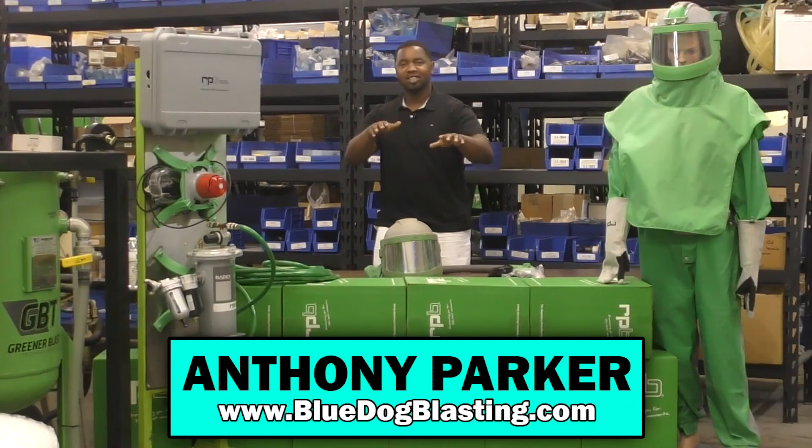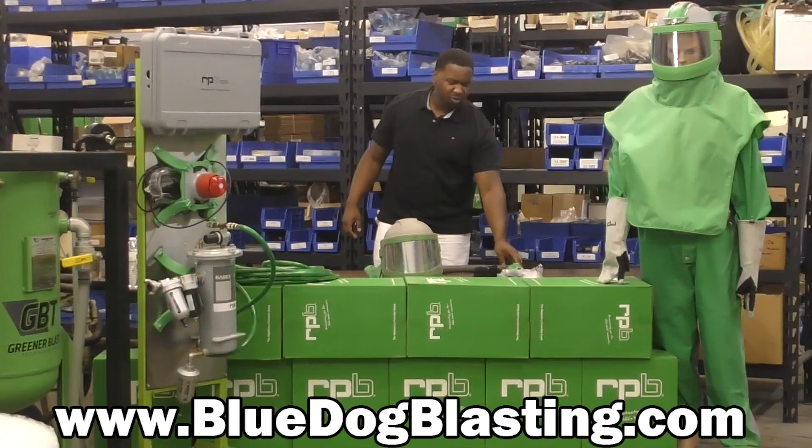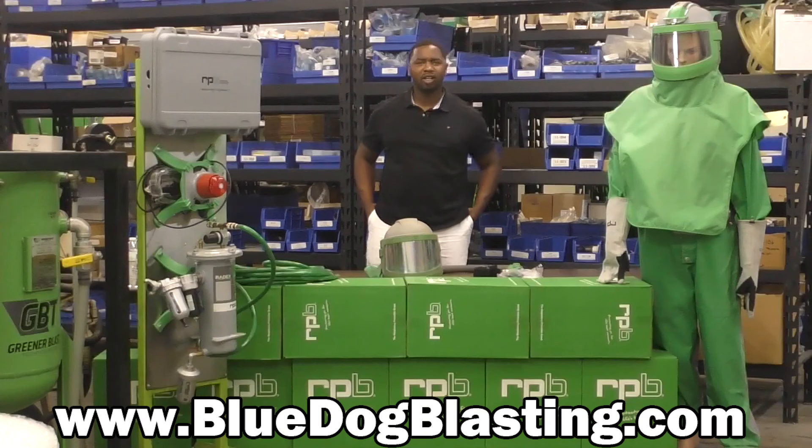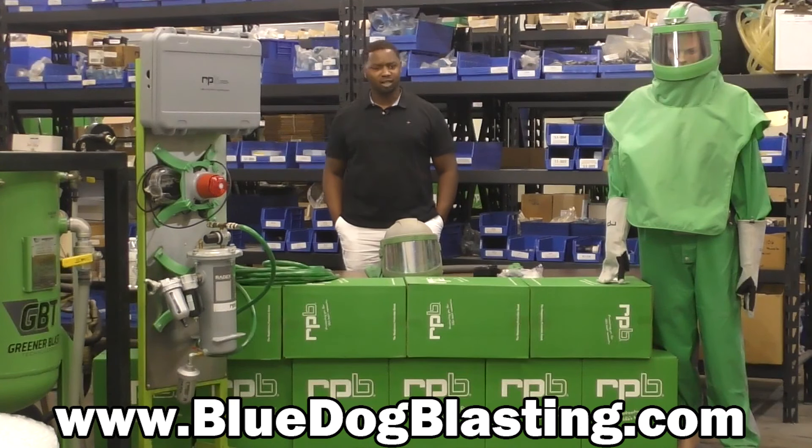What's up blasters? It's Anthony here. Welcome back to Blue Dog Blasting. Today it's a beautiful Friday here in North Carolina — it's probably about 97 degrees and I'm sure a lot of you guys are dealing with some incoming heat and some pretty hot weather nowadays.